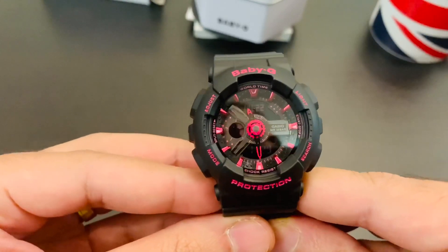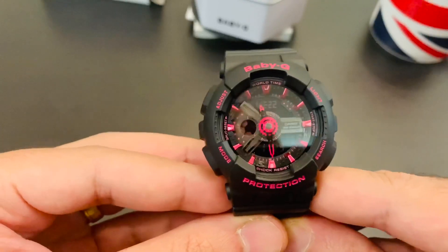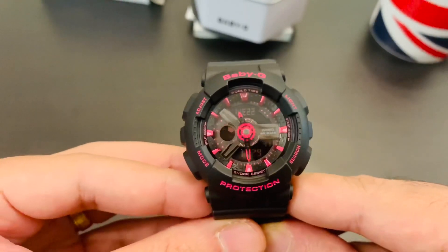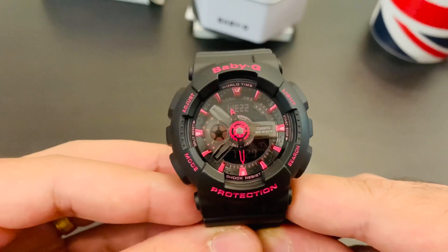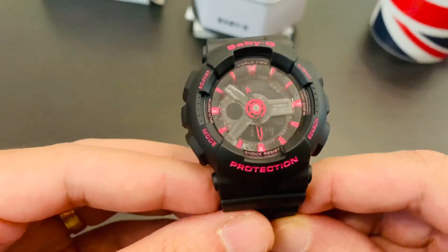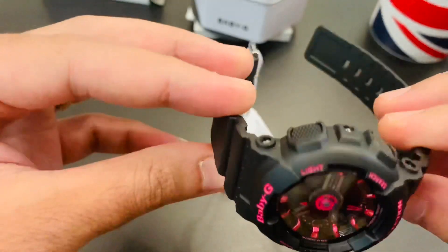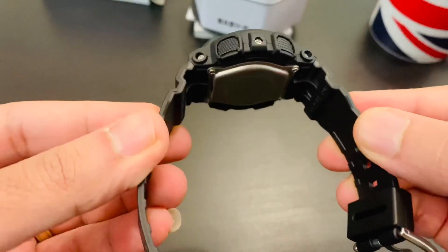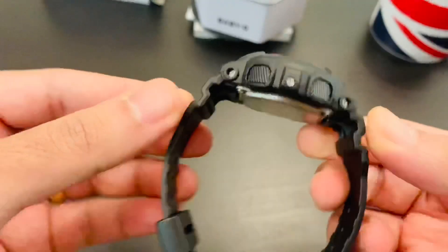Just like all the other G-Shocks, this has all the added features: it's shockproof, 100 meters water resistant, it's got a stopwatch, an alarm, and even a dual time. So if you're moving between two different time zones while traveling, you just press a button and you get the dual time. It also comes with a one-year international warranty, so no matter where you are in the world, if something goes wrong you can go to an authorized G-Shock dealer and they'll replace or repair the watch for you.